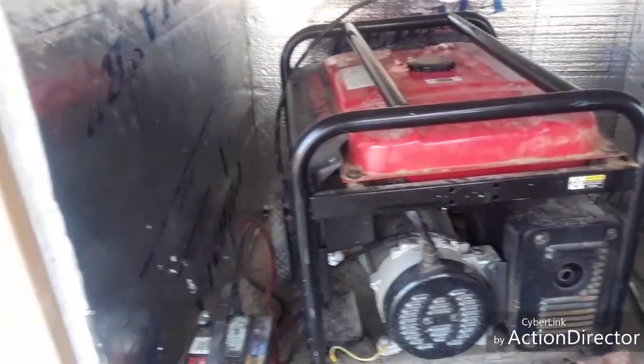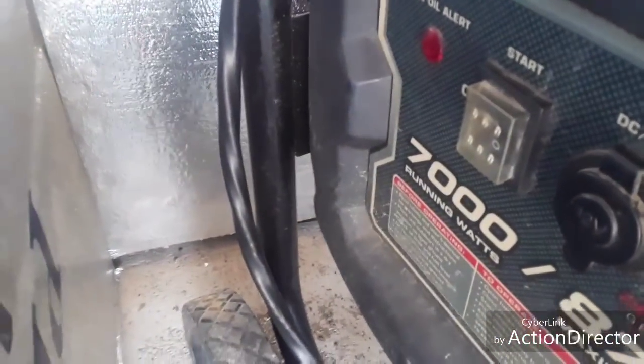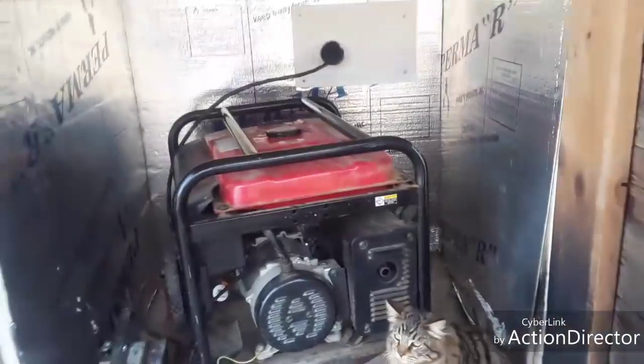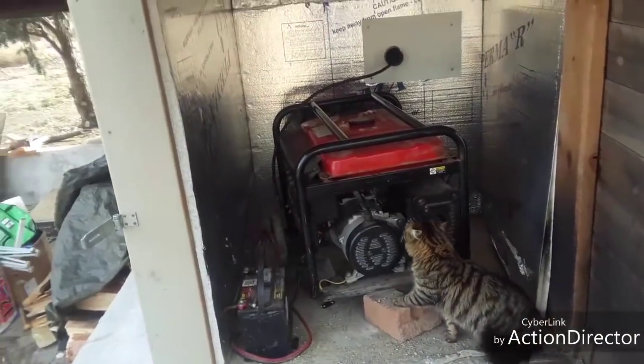This is the generator. I showed you the cord going through it — you can see it right there. We start it on the side; there's a button right there that you push, and there's a lever on the other side. And it will jumpstart everything we need.